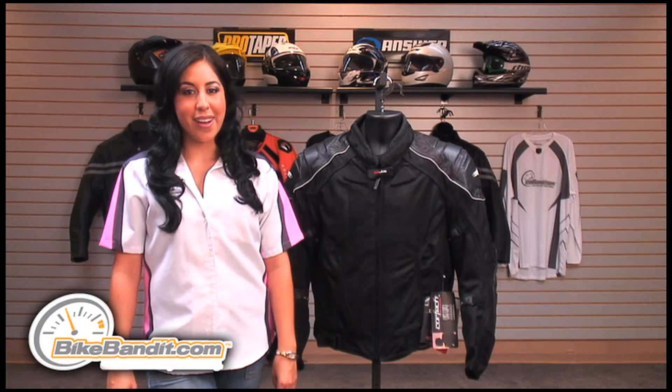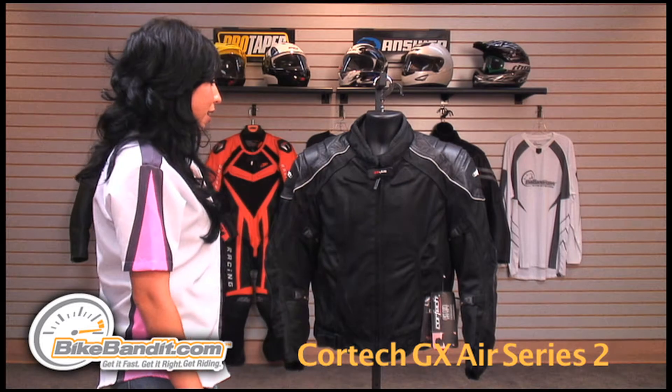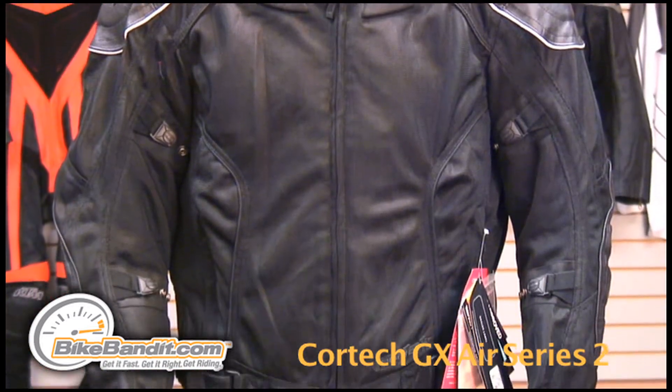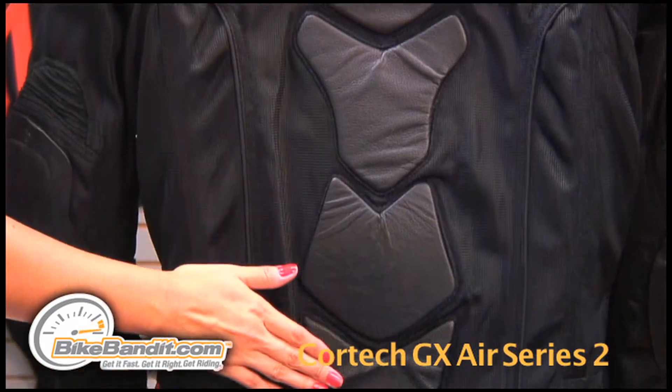Christina Prez here for Bikebandit.com. In today's video we're looking at the Cortex GX Air Series 2 Jacket. On the outer shell it's made of Armor Link Mesh 3 combined with the washable Brazilian leather on the shoulder, elbow and on the back.